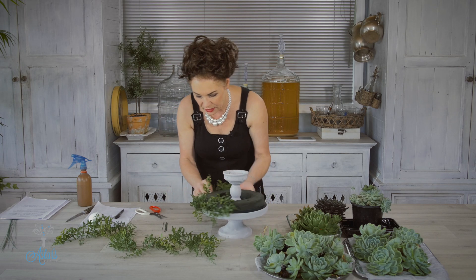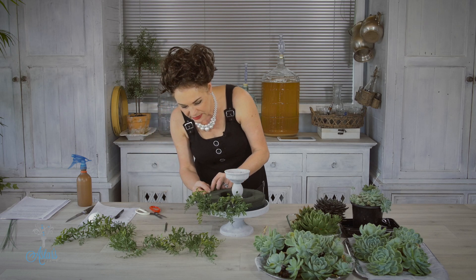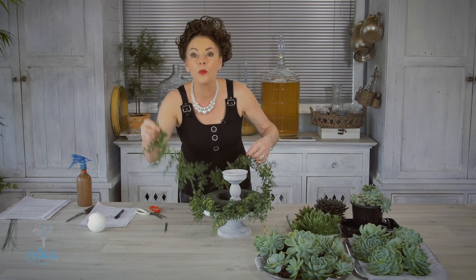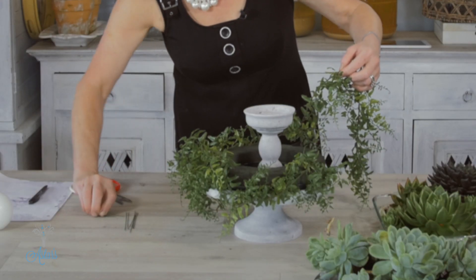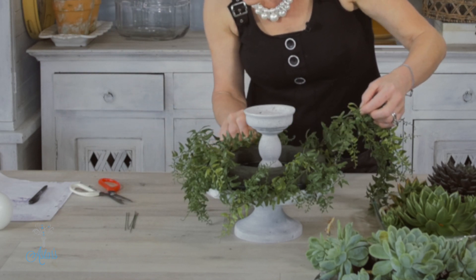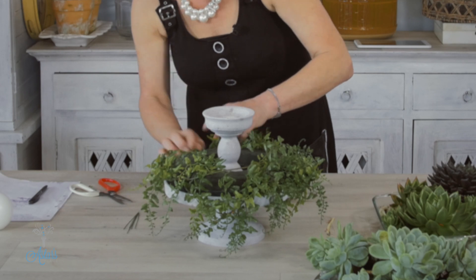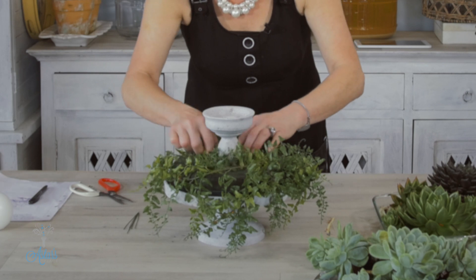I can't remember exactly what this foliage is called — I'll remember by the end. I'm just going to put that onto here, using little wire clips — about a 22 gauge cut into little strips — and I'm just going to push that around the sides like so, just to hold everything in place.